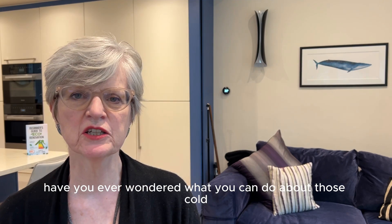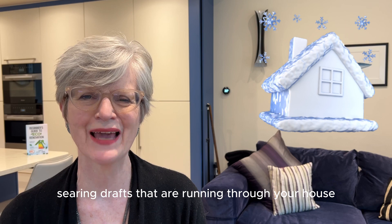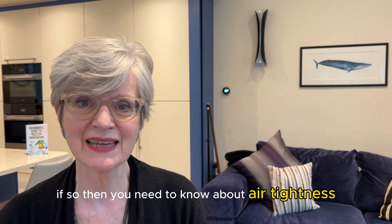Have you ever wondered what you can do about those cold, searing drafts that are running through your house through the winter? Well, if so, then you need to know about airtightness.